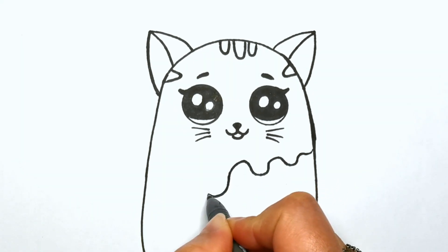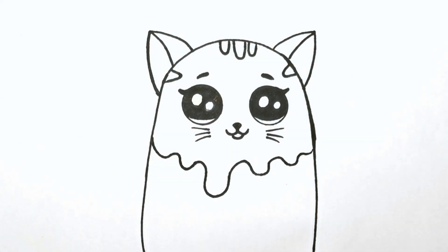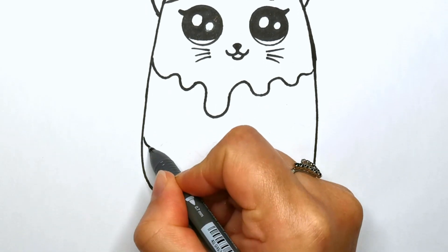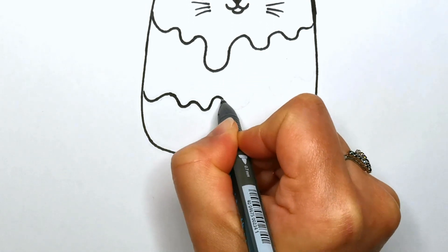Now let's make this top layer look like it's dripping down. Draw a wavy line across the top third of the popsicle. What flavor do you think this layer will be? Next, let's draw another wavy line underneath to create a second ice cream layer.